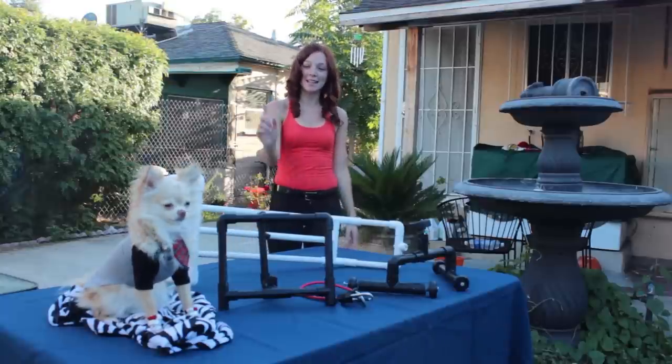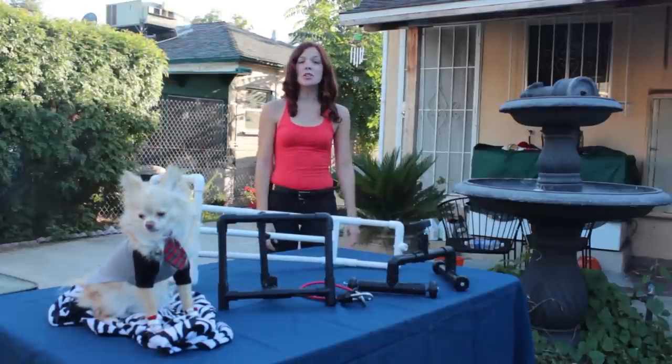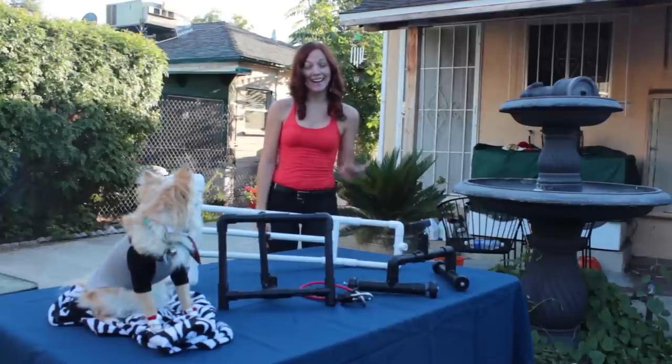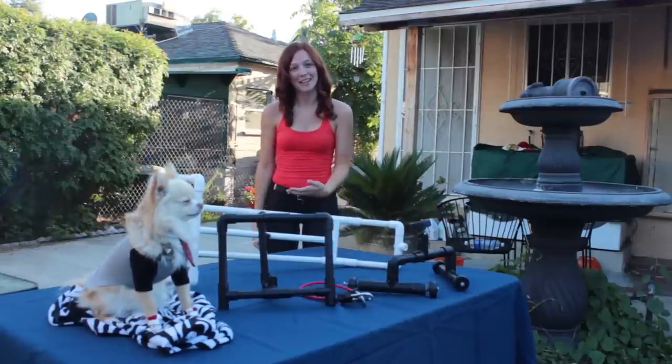Hey everyone! My name is Jana and this is Gizmo, and I just wanted to show you the different camera rigs that I have built. I guess Gizmo wants to talk about the camera rigs.